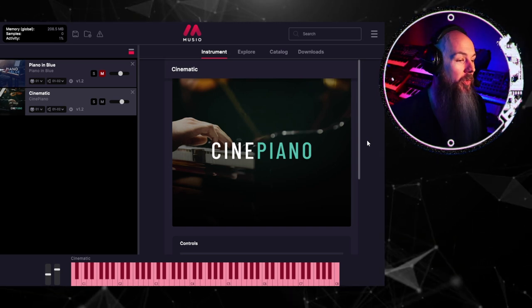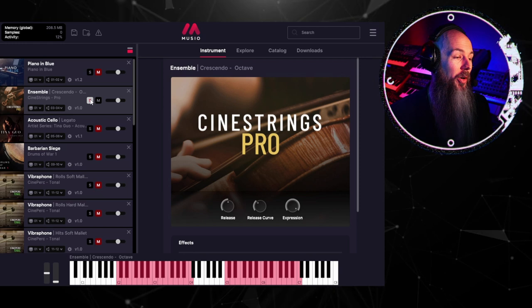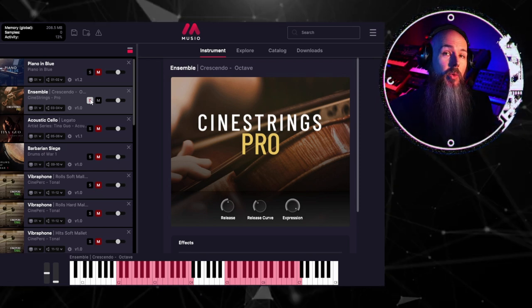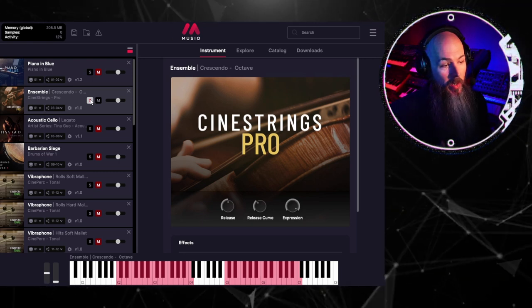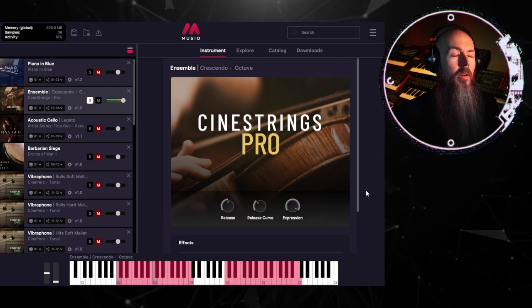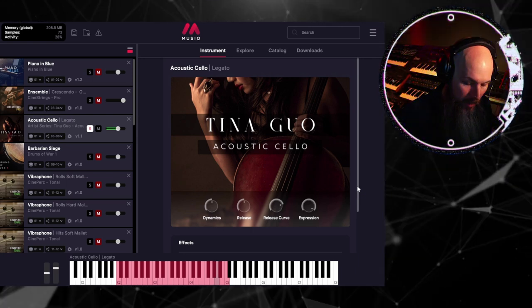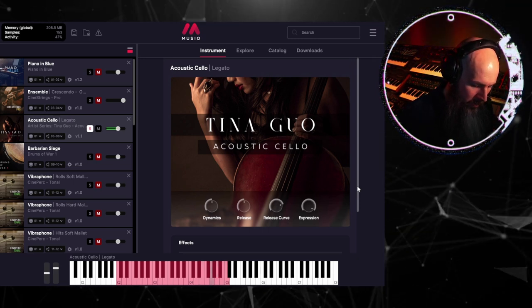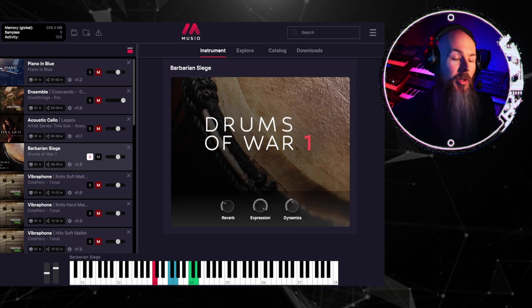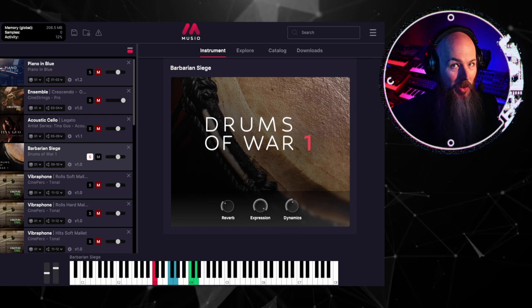It really is that simple to download and use any sound for any kind of orchestral composition. With over 1,800 sounds in Museo, there's no way to cover all of them. So I want to show you the sounds I used for the demo in the intro. We'll start with CineStrings Pro's Crescendo in Octaves — incredibly massive. Next up, an incredible legato acoustic cello patch by Tina Guo — evocative and emotional. I've always loved Drums of War. The drums were engineered by Tim Starnes, the music editor for the Lord of the Rings trilogy, and you could tell.